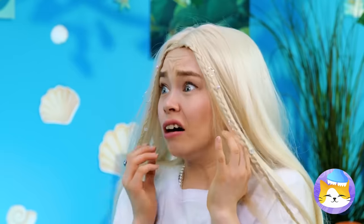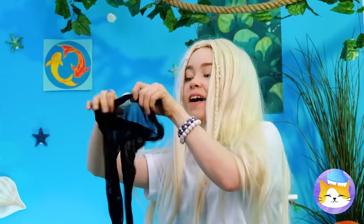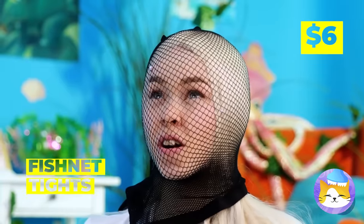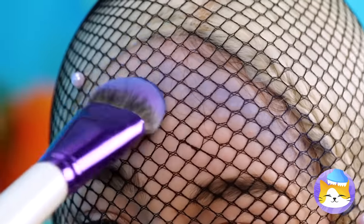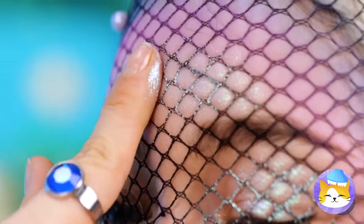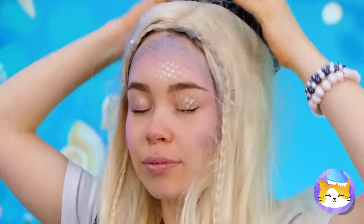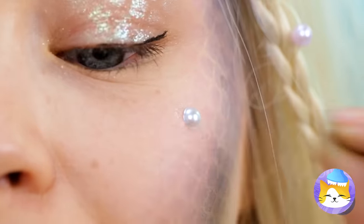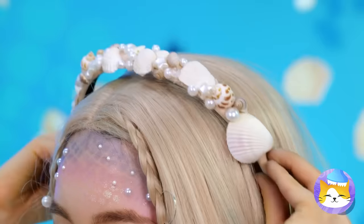I think she wants a new look too — well, that's on brand. Make sure there's no fisherman around and put it on. You can use it to apply your makeup. Rainbow Fish wishes he had scales like this. Let's add some pearls, fresh from the clams.